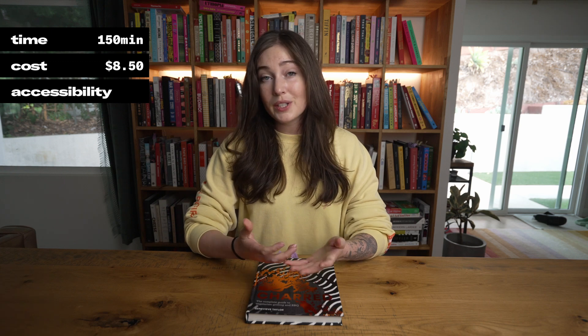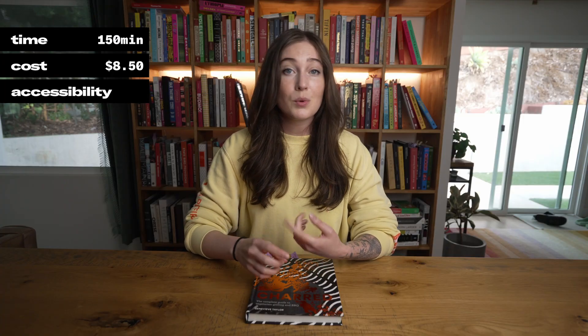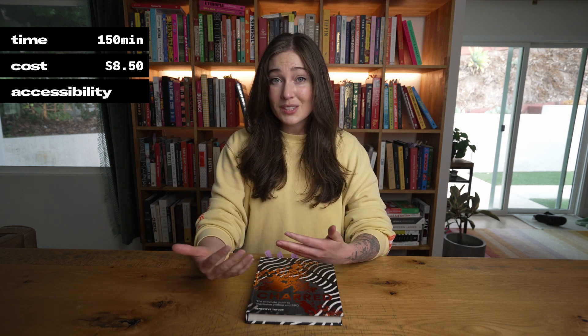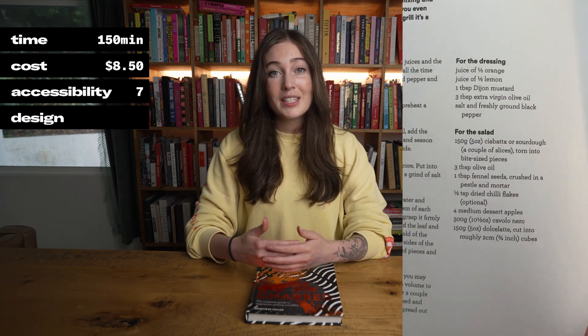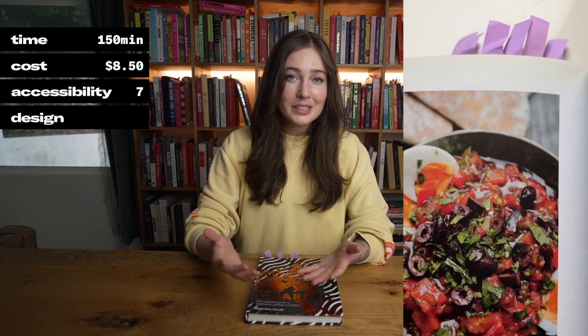So what did we think? This book obviously relies on grills or grill-adjacent cookware like grill pans, skewers, and skillets, but she also makes frequent use of the food processor. Only one of the recipes we made all week needed to be on a grill, and that was our smoked celeriac — everything else could be made in an oven or on a stovetop. Some of the British ingredients like black treacle and tikka paste are a little harder to find in the US, but we were able to get all of them online. Since this book goes so far out of its way to make it easy for folks without barbecues to be successful, we gave accessibility a 7. The recipe design is also excellent, with ingredients divided into helpful sections and icons making it easy to scan for alternative cooking methods — design gets a 9.